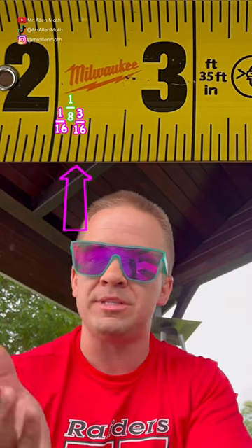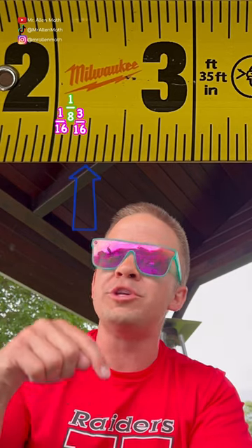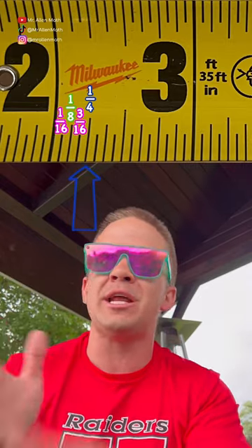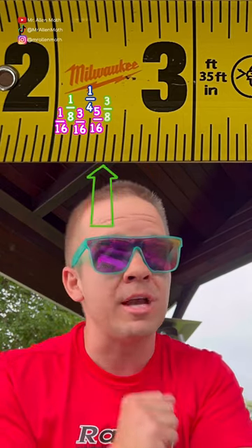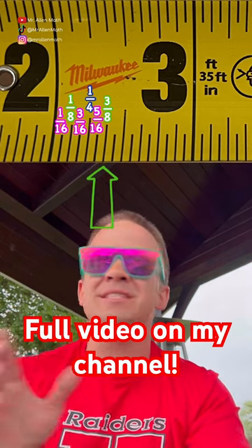The next one is three sixteenths — can't be simplified, so back down to the smallest line. Then four sixteenths, which is one fourth when simplified, gets an even larger line than the one eighth to notate a larger fractional change. Five sixteenths can't simplify. Six sixteenths is three eighths — gets the same size line as the one eighth. Consistency, I love that.